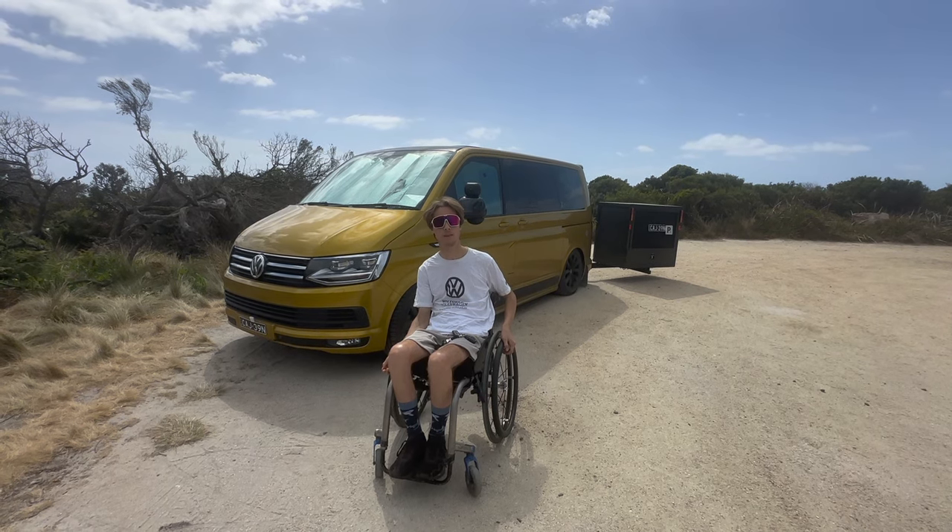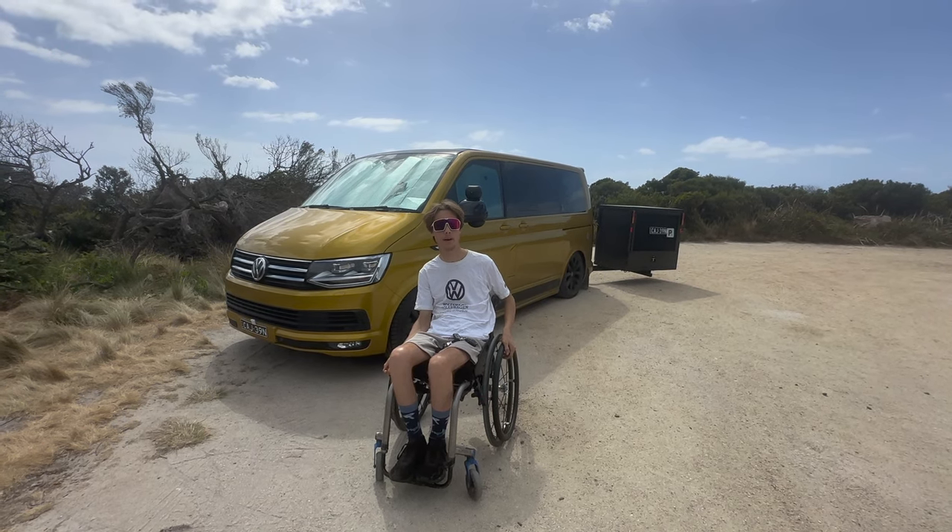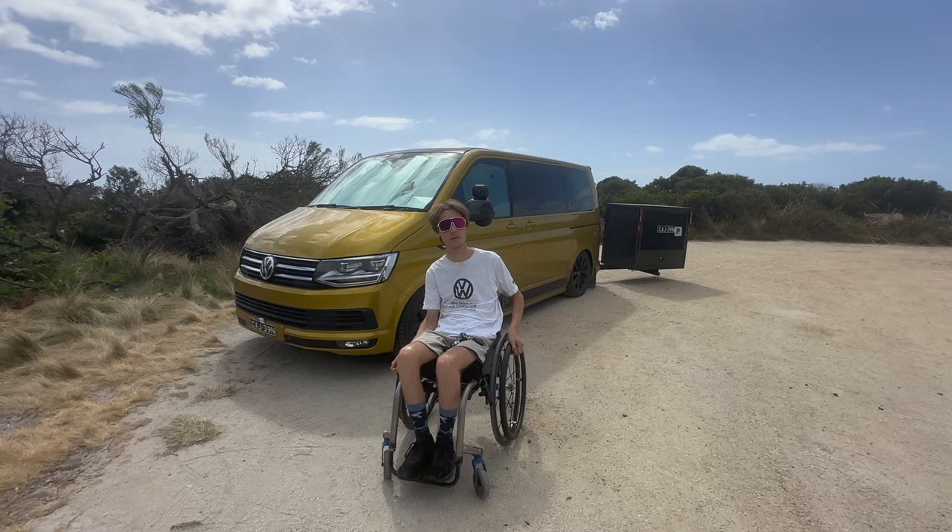It's a 2019 Volkswagen Multivan short wheelbase with some wheelchair conversions done to it, which we'll show you now.